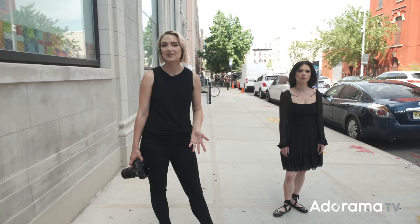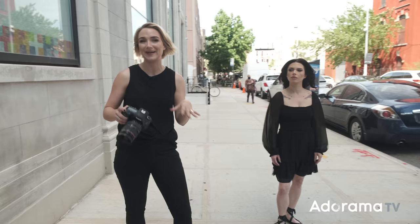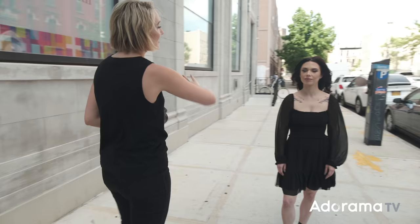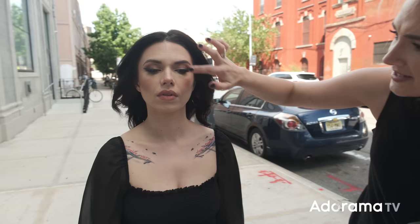Okay, so tip number one is find even light. There's a really tall building right here — we came down because over there we have a lot of direct sunlight; it's pretty harsh, it's about one o'clock and the sun is right up there. This building is going to block some of that sun and create some nice shade. Looking at Rachel's face, we can see the light is nice and even on her. We do have a few shadows — there's a little shadow cast on her neck from above. We've also got some nice subtle highlights, but everything is really soft because of this even light.